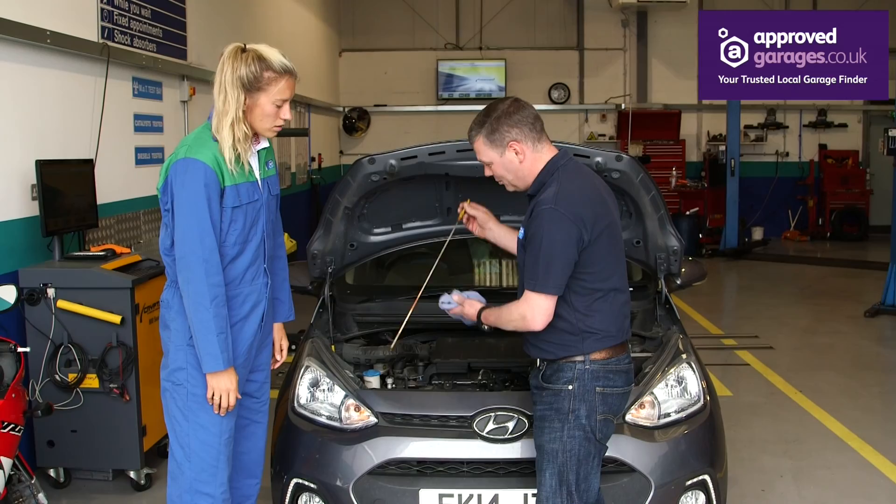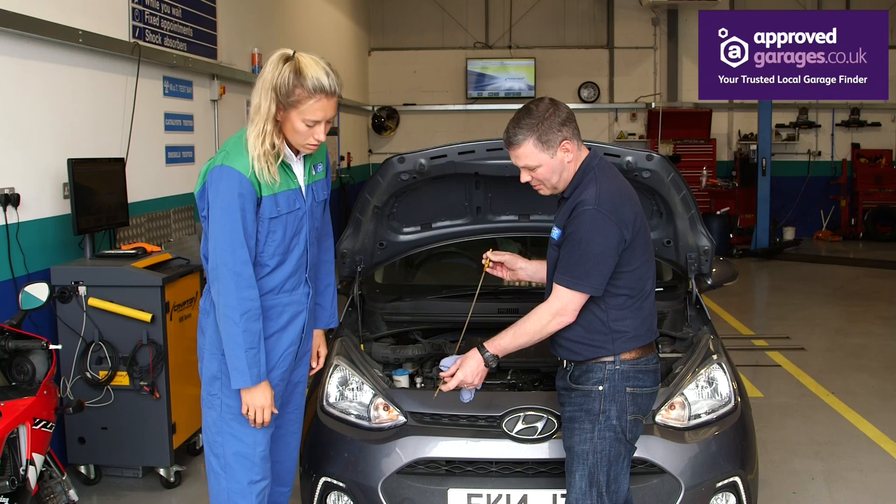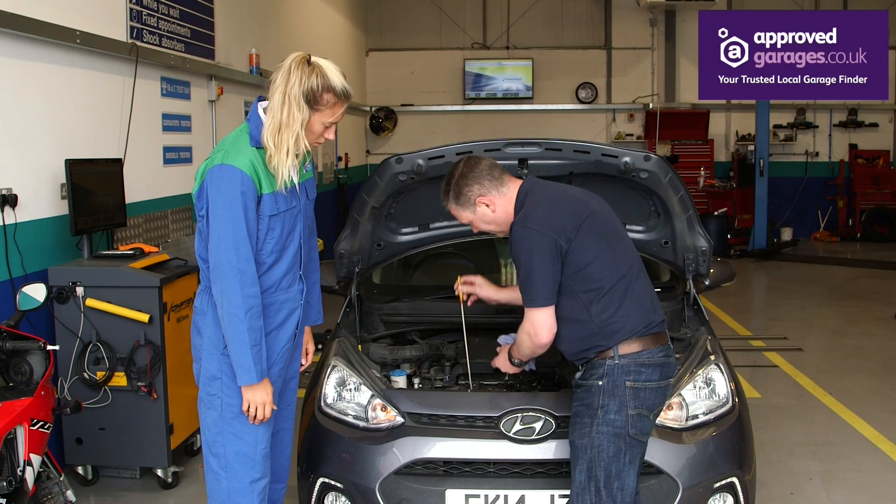Here's a trusty rag. The dipstick is there, nice and accessible at the front. Always wipe it clean first. There's a minimum mark and a maximum mark. We dip yours.